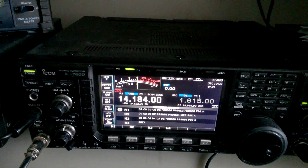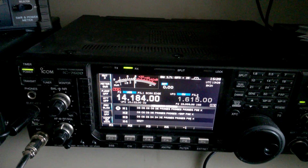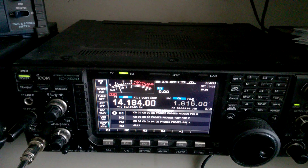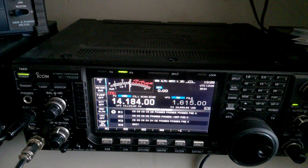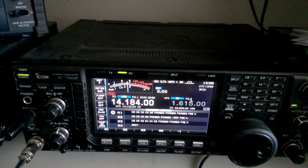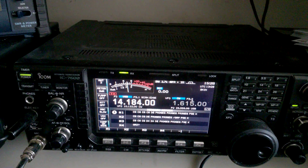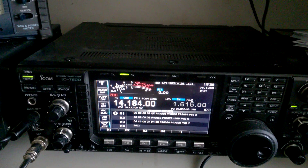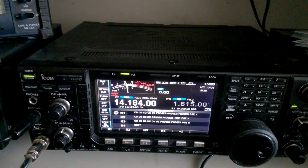Echo Delta slash portable, I need your prefix. There's about an S9. Papa Delta 3 Echo Delta slash portable, good afternoon, you're 59. I think it's interesting to see what the difference is. Thank you sir.